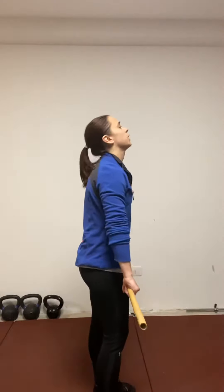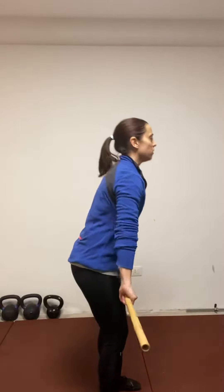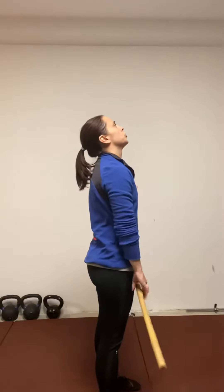What happens a lot of times with the push-up and the deadlift, we want to tilt our head back and look forward. One reason is because of mirrors in front of us. So when we do this, this is not a neutral spine — this is not a neutral position.